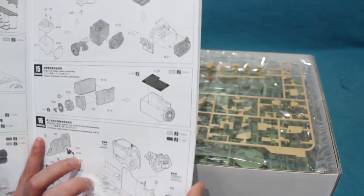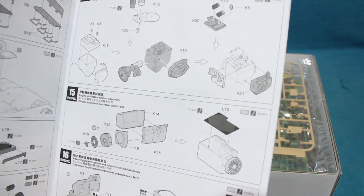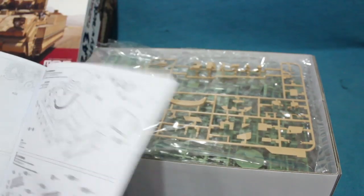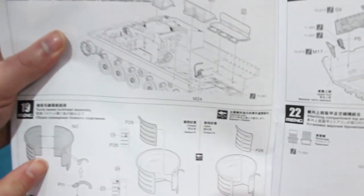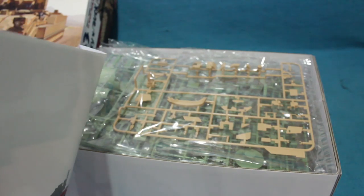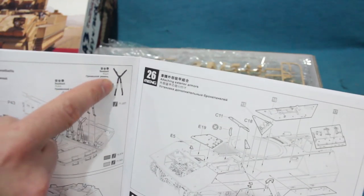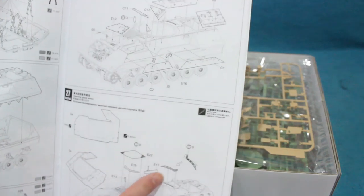As you can tell, the engine compartment is going to be fairly full. There are lots of nice colour call-outs. This is the driver's compartment, with colour call-outs and also decal call-outs, because all of the warning decals and information placards in the interior are supplied. The seatbelts are actually supplied in a sort of vinyl, so they'll hang and fold realistically. There are also a few etched brass details.